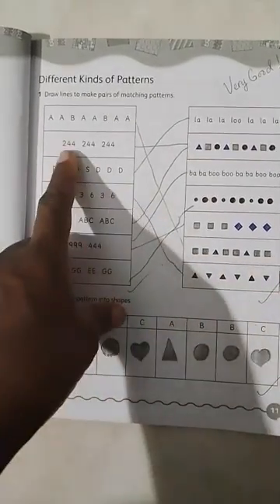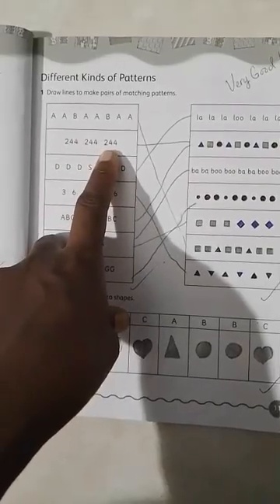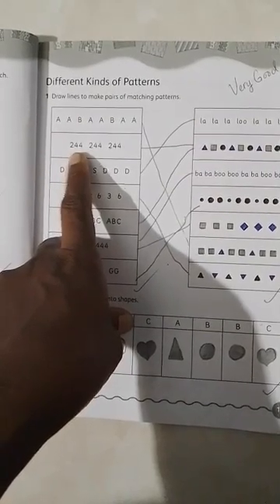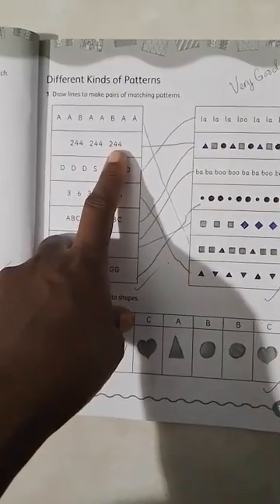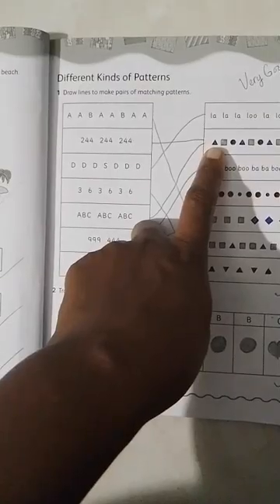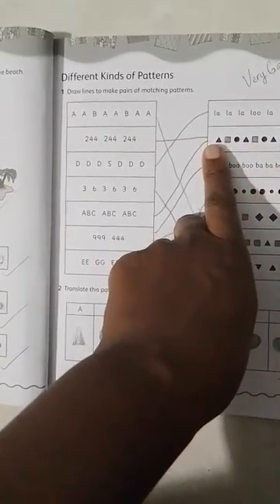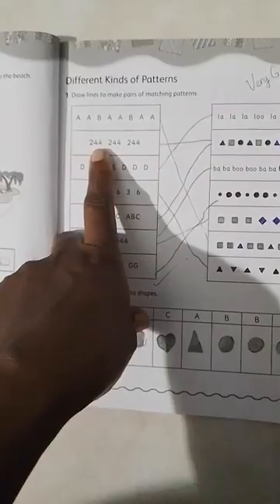Let's look at our next pattern: two, four, four, two, four, four, two, four, four. We have a pattern in which there are three numbers, three times. We're going to look at a similar pattern and draw a line to match it — here, where we have three shapes three times: triangle, square, circle, triangle, square, circle, triangle, square, circle.